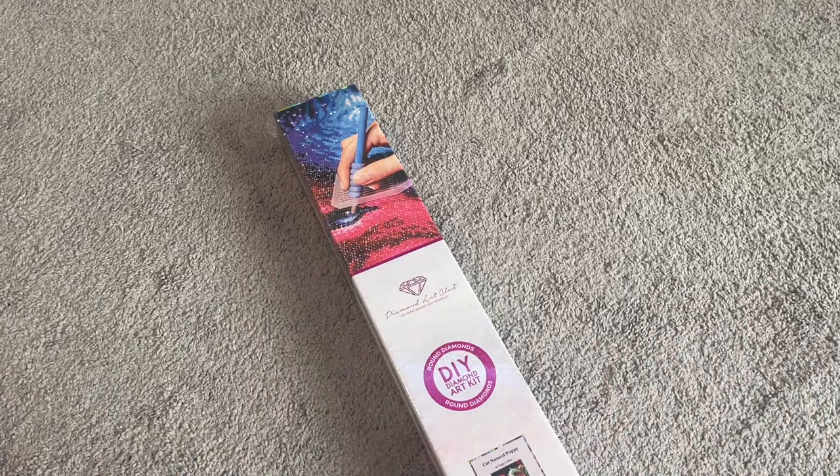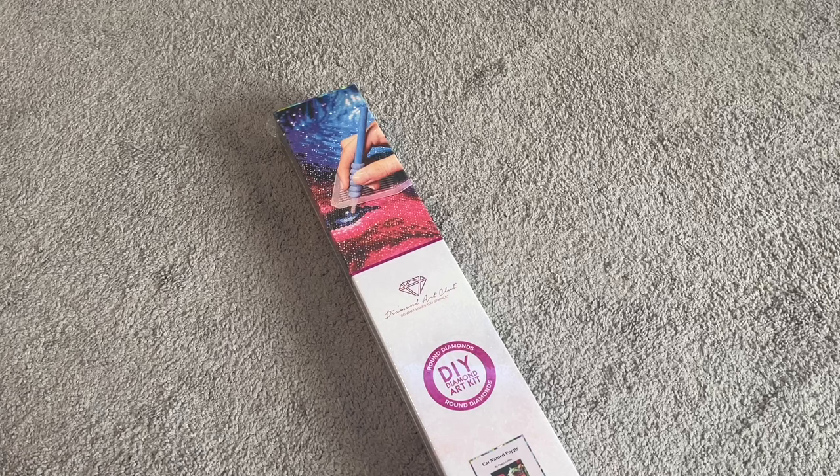Hi everybody! My name is Mary and welcome to my channel, Mary Making Crafts. In today's video, I've got a Diamond Art Club sneak peek for you and it is so cute! I am really excited for this really beautiful painting, so let's go ahead and get into it.